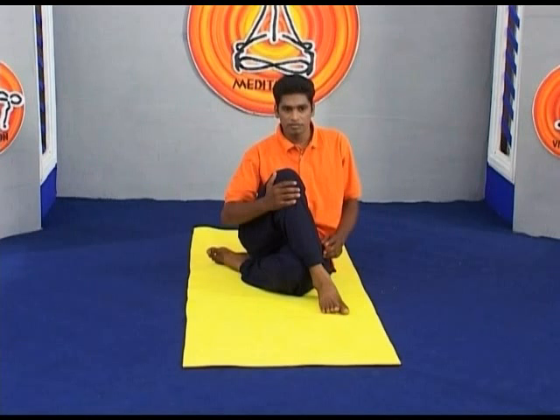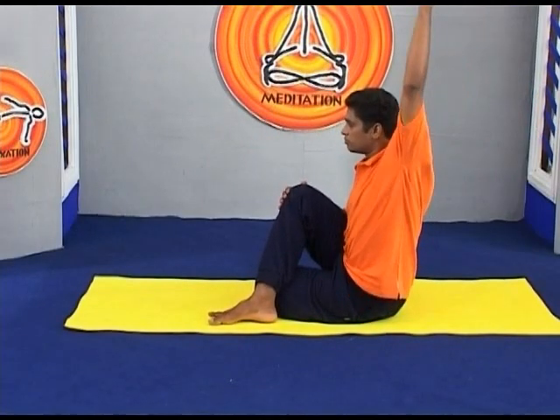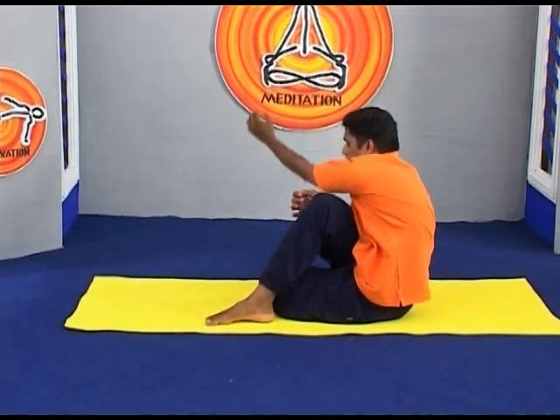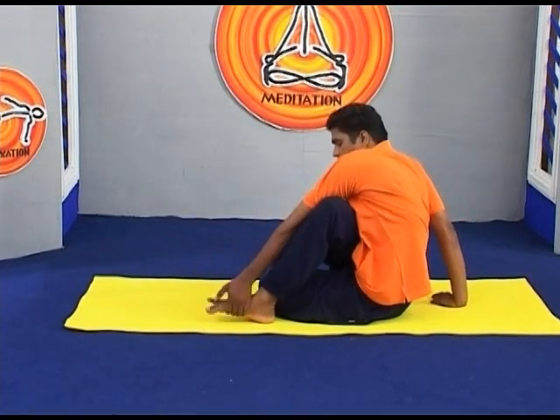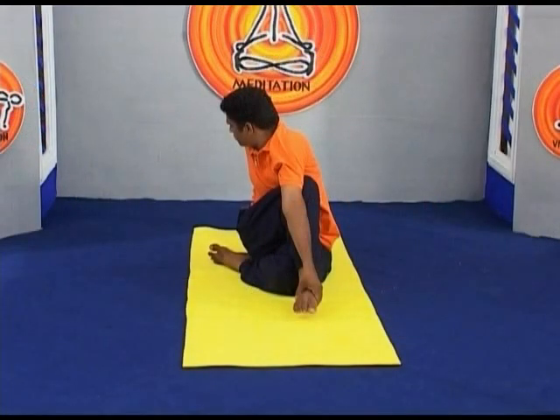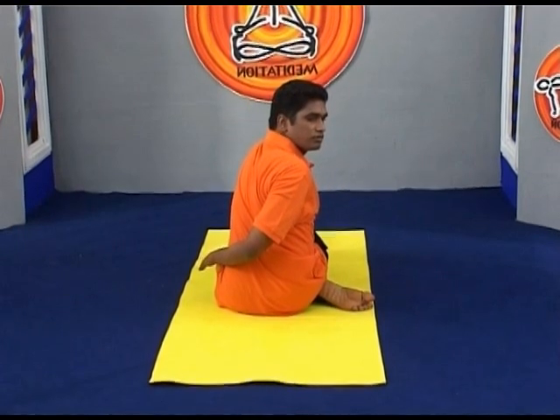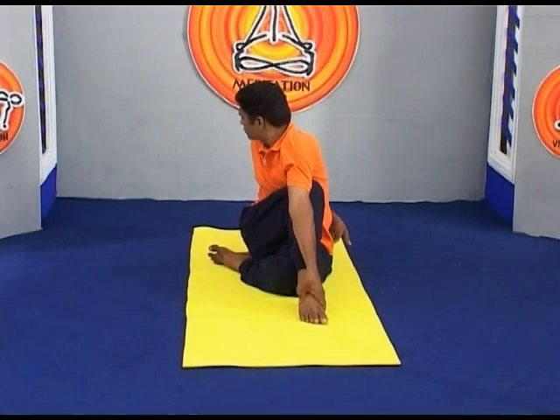The right knee will point directly up at the ceiling. Exhale and twist toward the inside of the right thigh. Press the right hand against the floor just behind your right buttock, and set your left upper arm on the outside of your right thigh near the knee. Pull your front torso and inner right thigh snugly together with every inhalation.